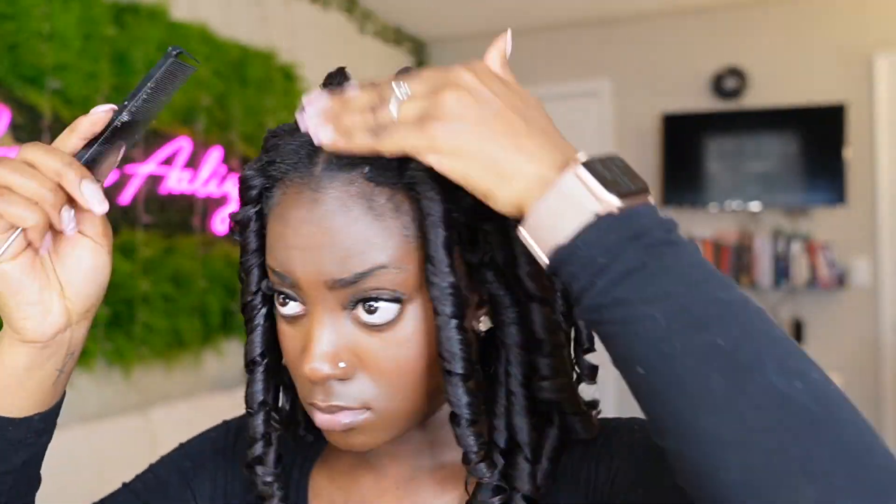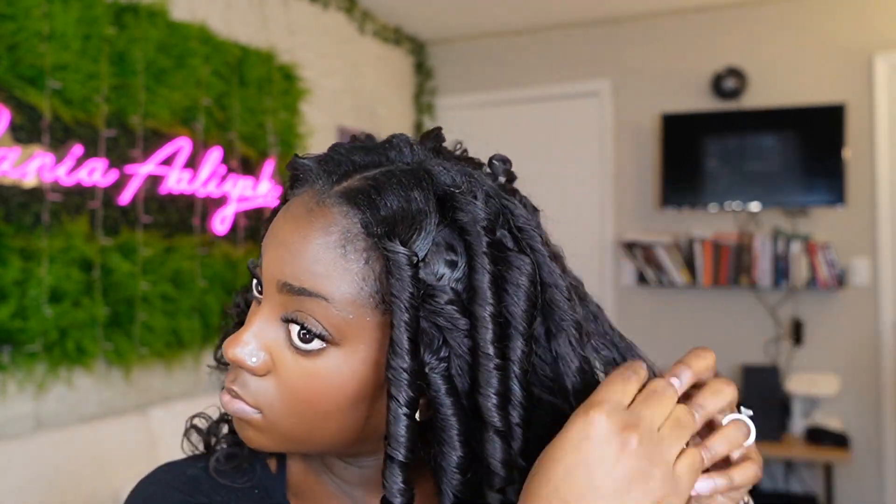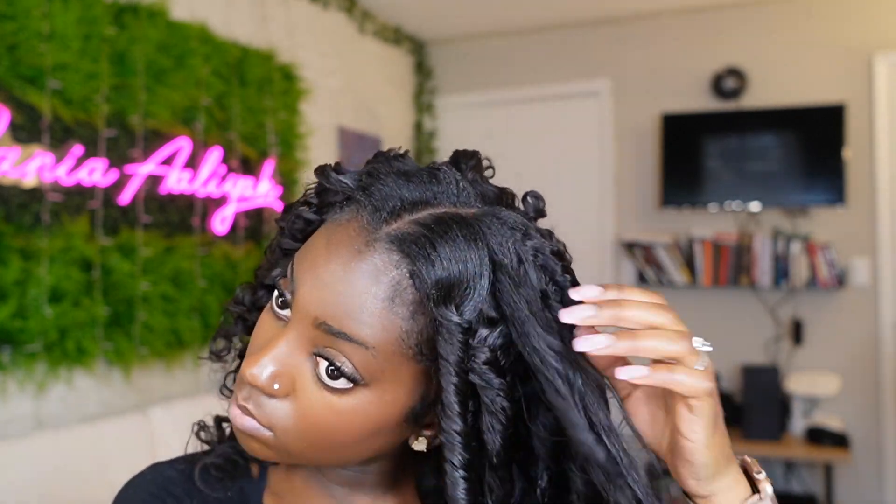Once I got all the flexi rods out, the curls looked very tight and very uniform, and I really liked them. When you separate your curls, do it as if you were doing a twist-out — I go through each curl, first split it in half, then split into even smaller halves. At some point I got lazy and just started poofing them up, but you can eyeball this depending on the look you want — which curls to completely separate and which parts to poof.